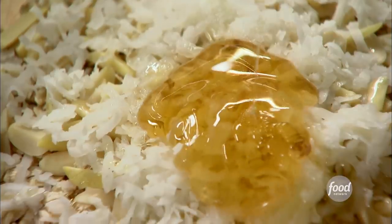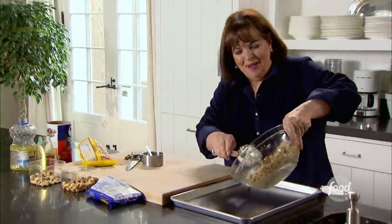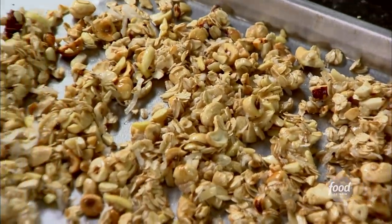Put as much honey in as you like and give it all a big stir. This looks good and healthy. The nice thing about granola is you can really make it well in advance — roast the whole thing and just keep it in an airtight container. Spread it out evenly onto a pan, then into the oven at 350 degrees for 20 minutes. I'll toss it a few times while it's baking to make sure it bakes evenly. That's going to be really delicious roasted hazelnut granola.